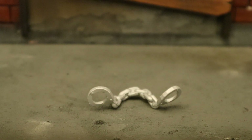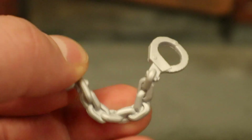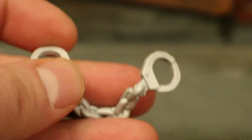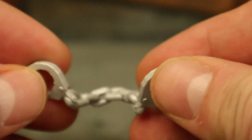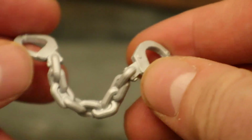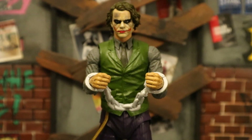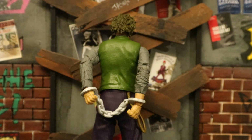Now check out his handcuffs. You couldn't see them in the package because they were actually around his arms. It's done in sort of a light silver paint job - you can see the links here, and then the two cuffs. It's not very bendable, it has a little bit of give to it, but you actually have to remove his hands to be able to put the cuffs on. Here's the Joker with those handcuffs on - he can have them in front of him, or he can have them behind his back, like sometimes they do.